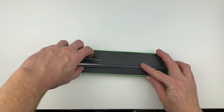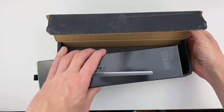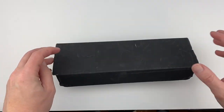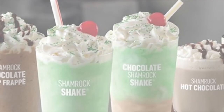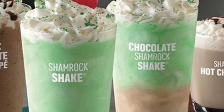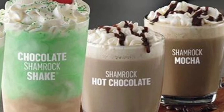The straw was a success. The hope was that the potential success of the straw would lead to it returning every year in February and March during shamrock season. But the Chocolate Shamrock Shake nor the straw ever returned after 2017. The straw was made during a crazy time in the history of the Shamrock Shake. In 2017, McDonald's pulled out all the stops by making Chocolate Shamrock Shakes, Shamrock Chocolate Chip Frappes, Shamrock Hot Chocolates, and Shamrock Mochas.